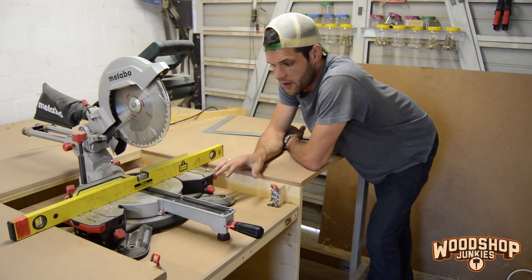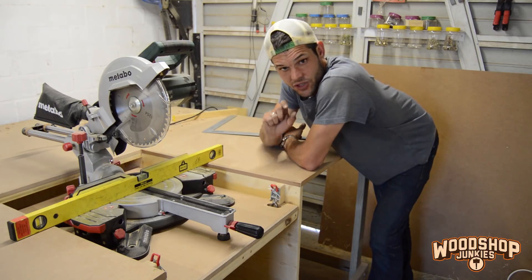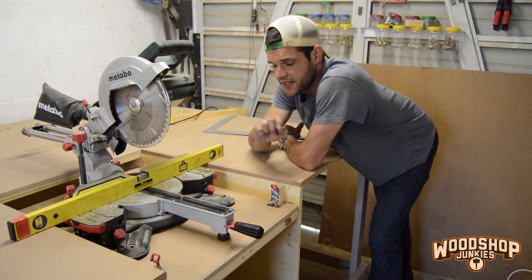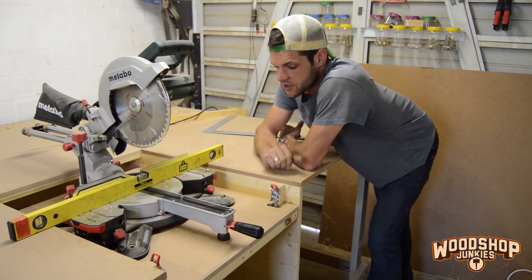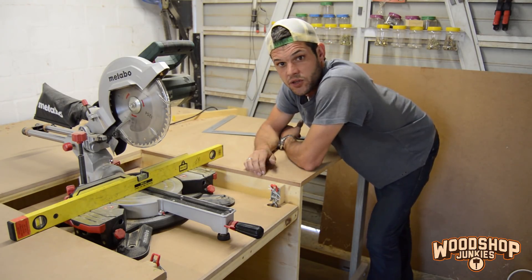I've got the saw on the bed now, I just need to center it properly and fix it to the bed. Height-wise it is not 100% right yet, because the saw has rubber feet at the bottom that I did not take into consideration. When I tighten the saw to the bed these rubbers will compress, so only after I've tightened the saw to the bed can I line it up perfectly with the top of the bench.